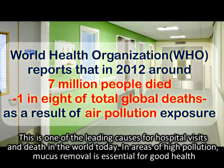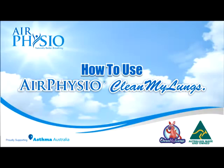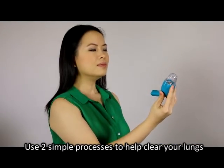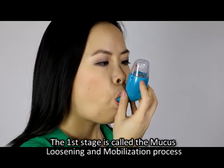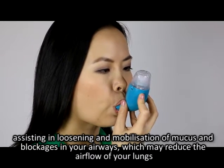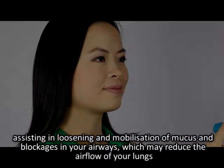This is one of the leading causes for hospital visits and death in the world today. In areas of high pollution, mucus removal is essential for good health. Air Physio Clean My Lungs uses two simple processes to help clear your lungs. The first stage is called the mucus loosening and mobilization process, assisting in loosening and mobilization of mucus and blockages in your airways which may reduce the airflow of your lungs.